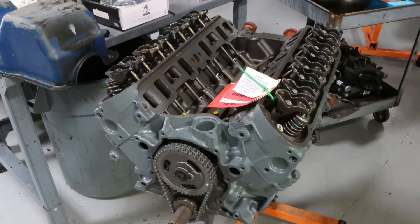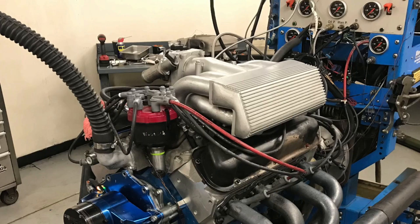Hey guys! I'm Richard Holder and welcome to the channel. 5-liter Ford guys, what do you think? Carbs versus computers. Let's get it on.